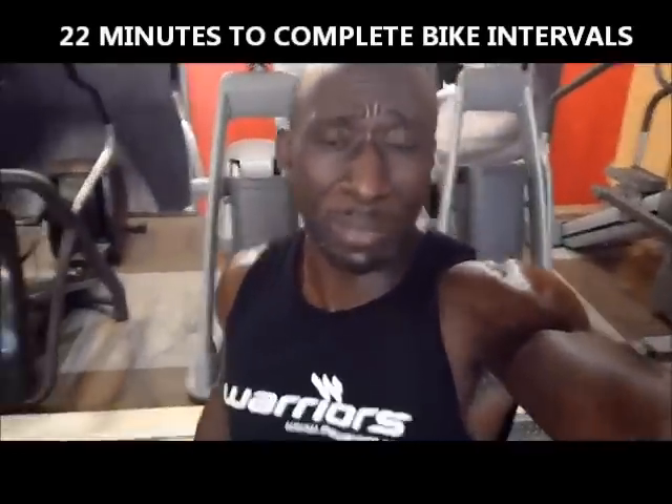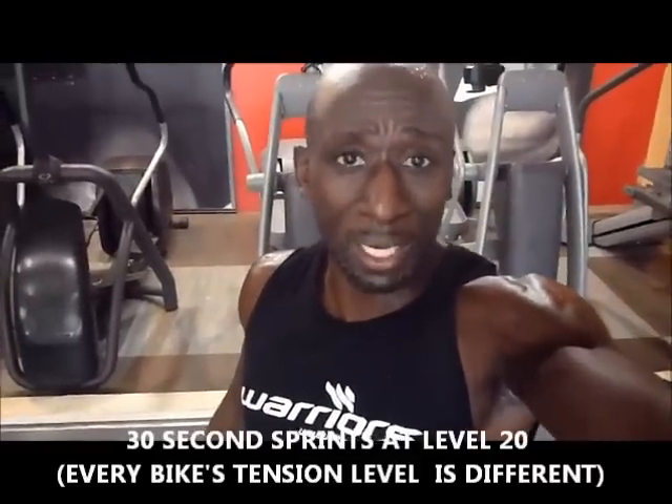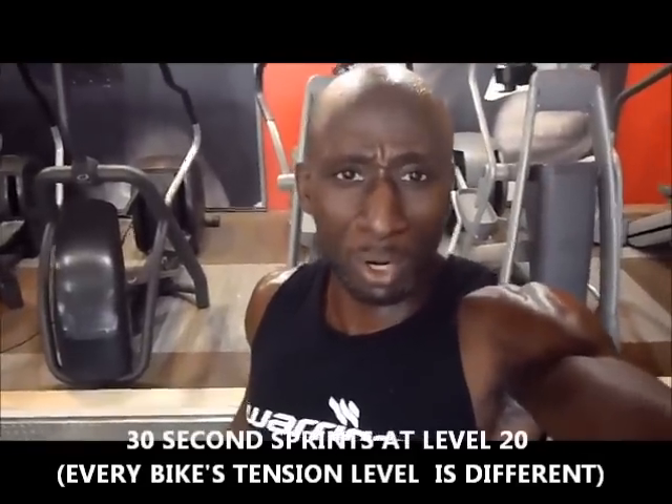I just finished — it took me 22 minutes to do that. A little bit of warm-up, then 10 intervals. I did 30 seconds of hard, as fast as I can, at level 20 on this bike. As fast as you can for 30 seconds — get those RPMs going.